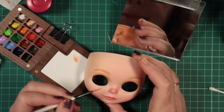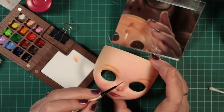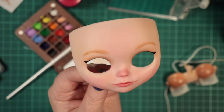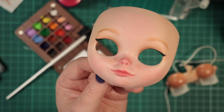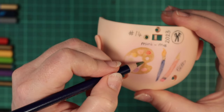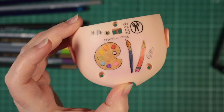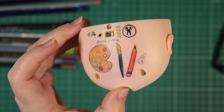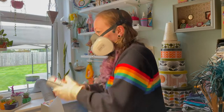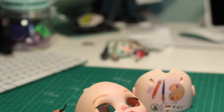I use a mirror to try to match my own face where possible. Here I've also painted on some eyeliner — I love my heavy eyeliner. On the backplate, I'm drawing a simple picture of art supplies. I think it suits my mini me. I finish the lips and eyelids with a little gloss varnish and move on to the scalp.